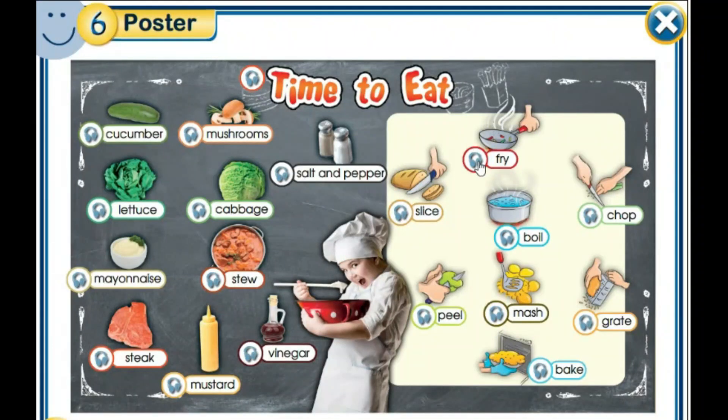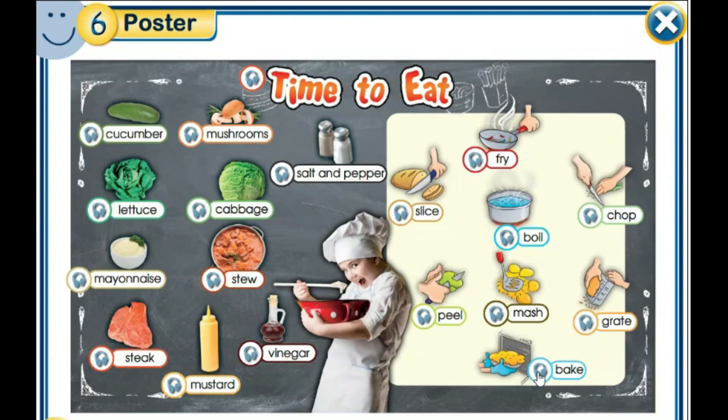And now, let's see the ways of cooking. Fry – fry is to cook food in very hot oil. Slice – slice is to cut the food into similar pieces. Boil – boil is to cook food in very hot water. Chop – chop is to cut the food into tiny pieces. Peel – peel is to remove the skin from food. Mash – mash is for boiled food, usually boiled potatoes. Grate – grate is usually used with onions and cheese. Bake – bake is to cook food in the oven.